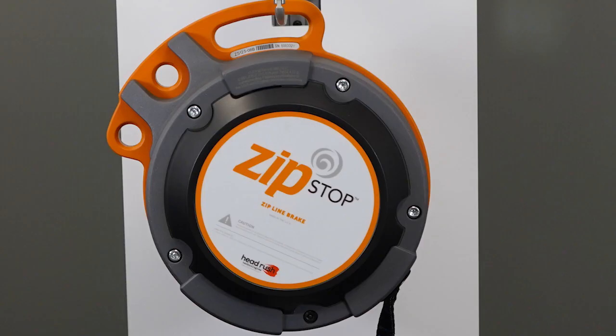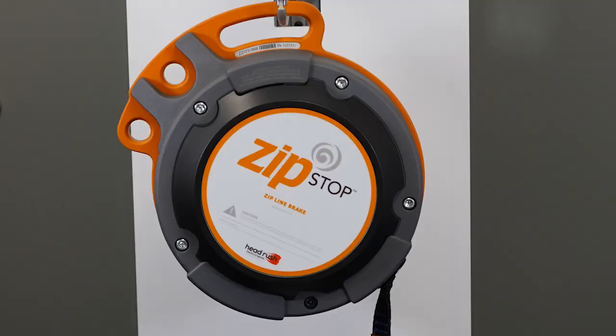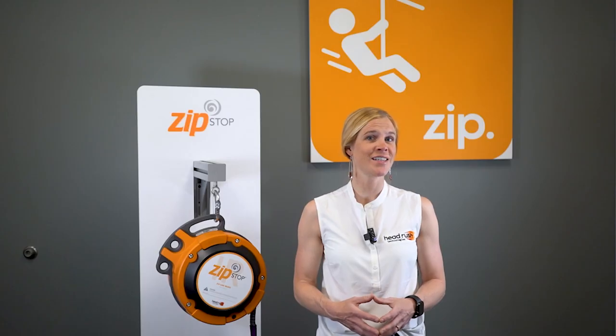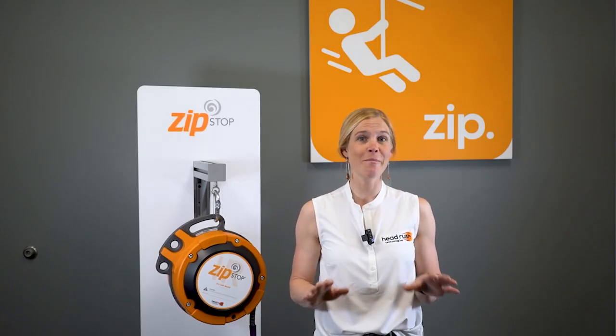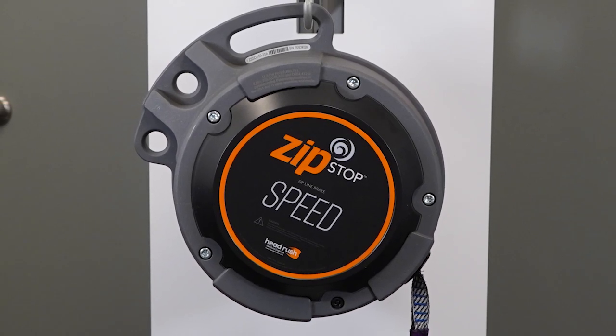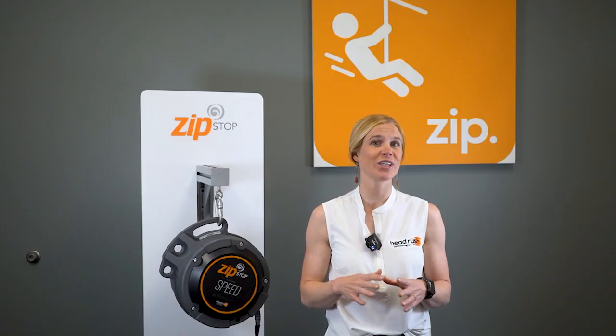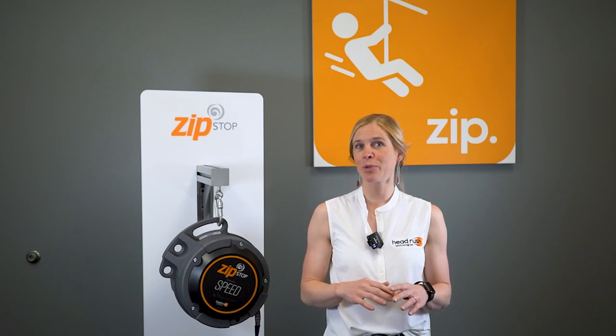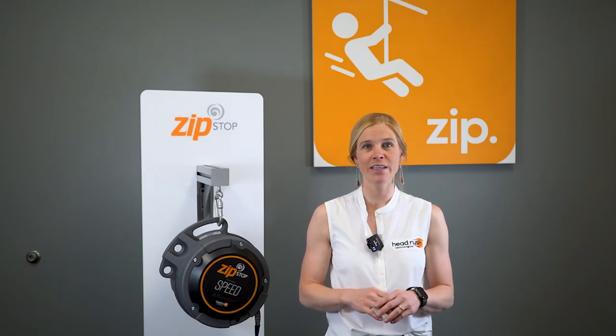The ZipStop base model has a speed range between 0 and 22 miles per hour and has a maximum braking distance of 33 feet. The ZipStop IR has a speed range between 18 and 37 miles per hour and a maximum braking distance of 66 feet. Finally, for the fastest ziplines we have the ZipStop Speed, which has a speed range of 30 to 45 miles per hour and a maximum braking distance of 131 feet.